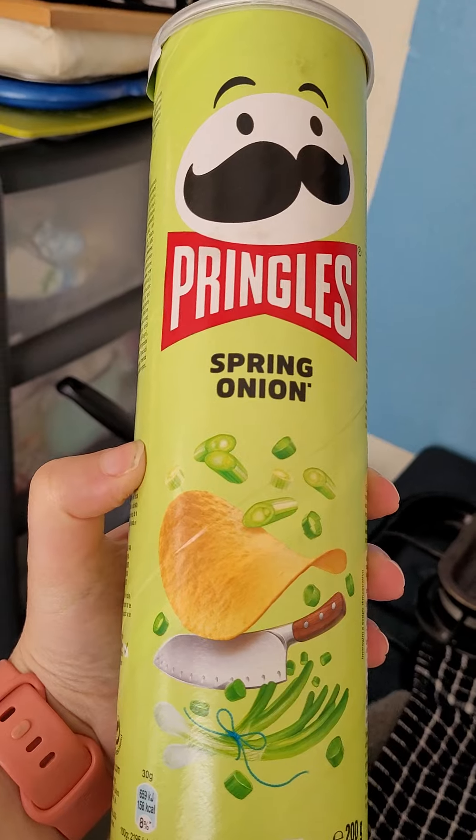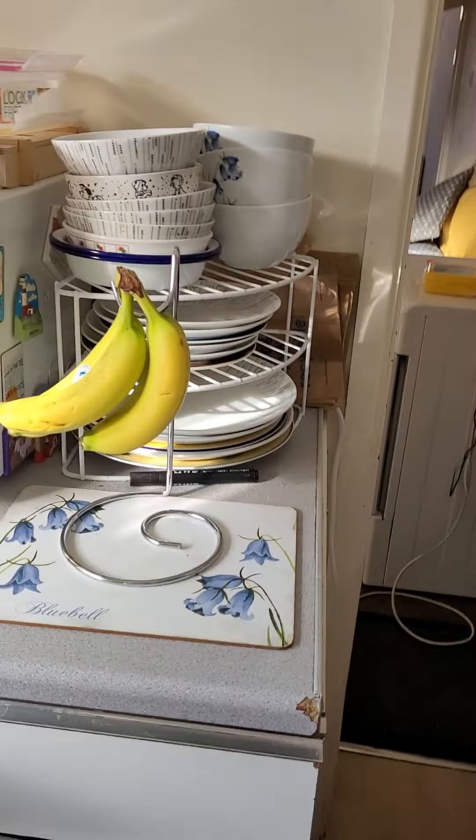If anyone's ever tried these Pringles, they are just so nice. I might try and get some more if I can tomorrow when I'm back at work.